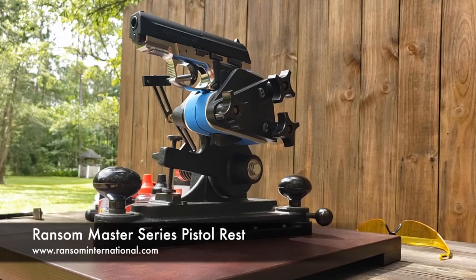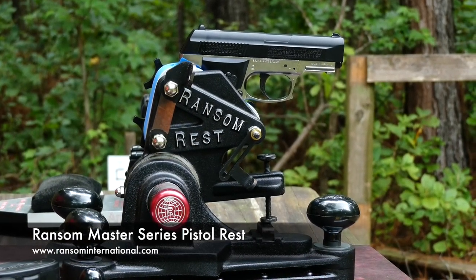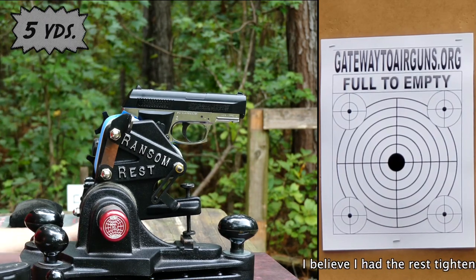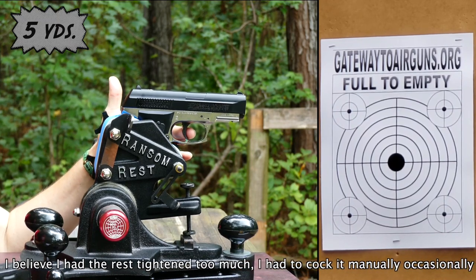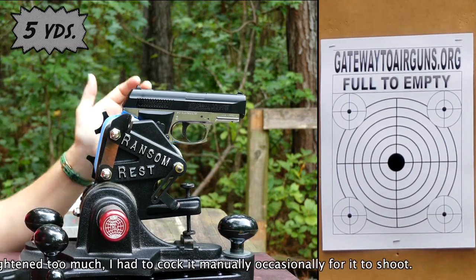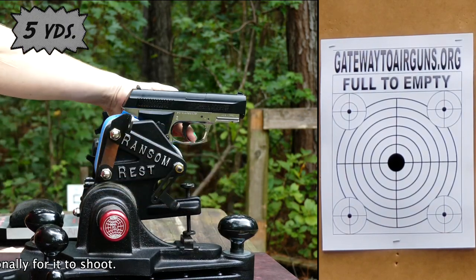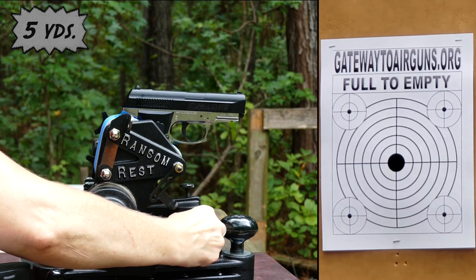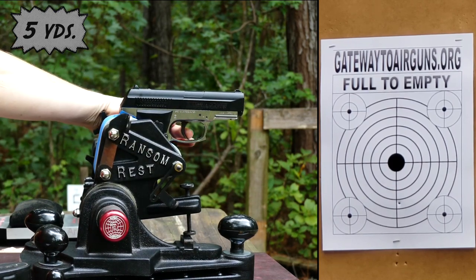Now let's really get to know this gun without any human error. I'm going to test it first in the Ransom Master Series REST from Ransom International. This takes human error completely out of it and shows you exactly what the gun is capable of as far as accuracy. It looks like it might be shooting super low, so we're going to bring it up some more.